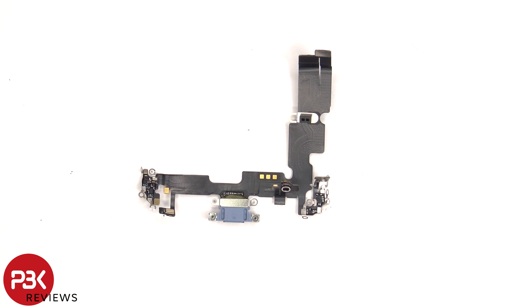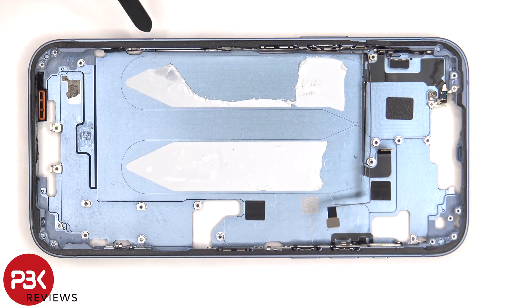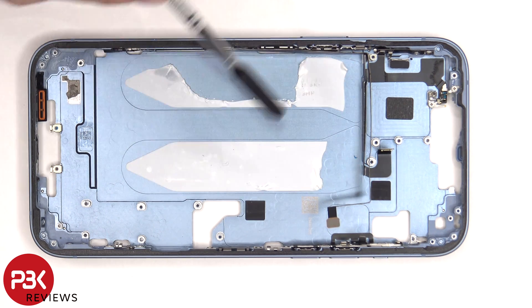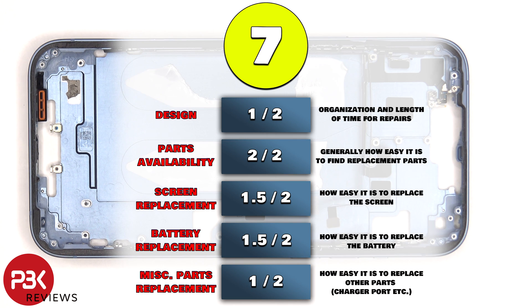Here's a better look at that. To remove the other millimeter wave antenna which is on this side, as well as the buttons, there are some more Phillips screws holding those in place on the frame. For the repairability score, I give this phone a 7 out of 10.